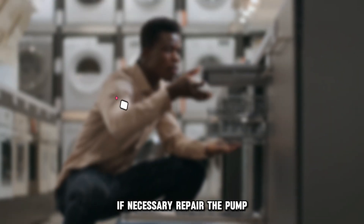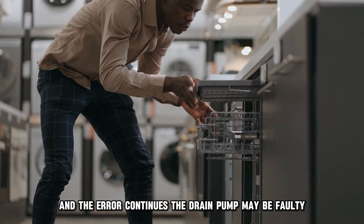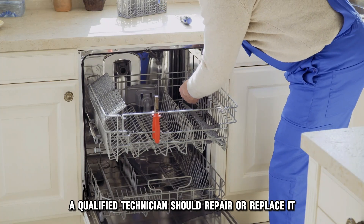Repair the pump. If all these interventions are applied and the error continues, the drain pump may be faulty. A qualified technician should repair or replace it.